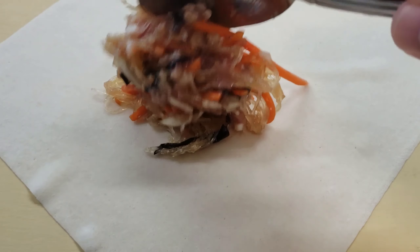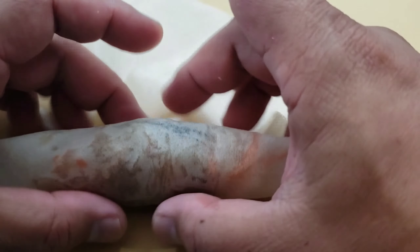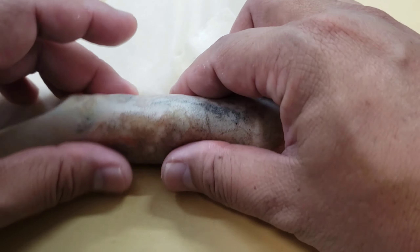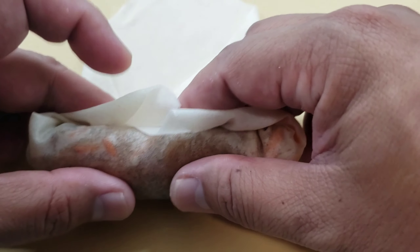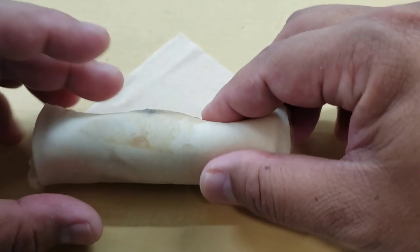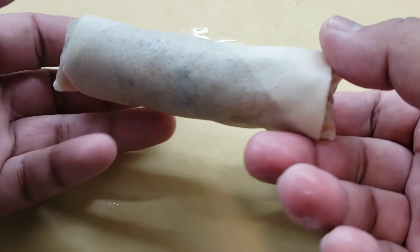If you've never rolled egg rolls before, don't worry — it's not too hard. Just watch what I'm doing. Add a little bit of filling at a time, roll up one edge, shape it like a cigar, cylindrical, as big and as long as you want. Then fold up the edges to make sure the filling stays inside, and just roll it all the way up to the top. To seal it, add a little bit of water at the edge and fold it all the way to the end. Easy peasy.